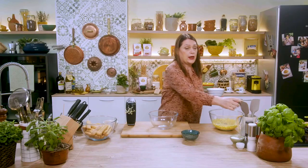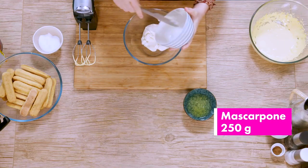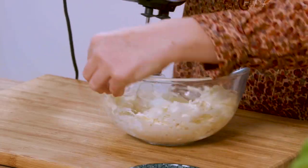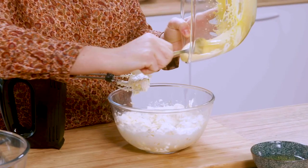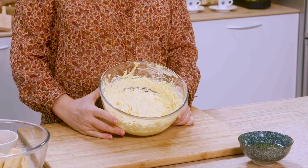Perfect. Now in another bowl, I put the mascarpone cheese nice and cold from the refrigerator — I recommend that. It's a little hard, so I let it soften and then slowly add the cream of yolks and sugar. As you can see, we get a nice thick cream.